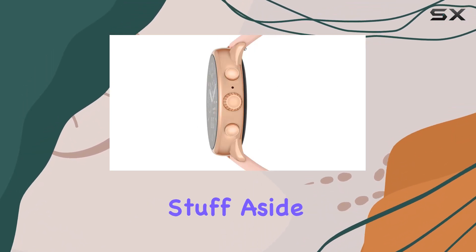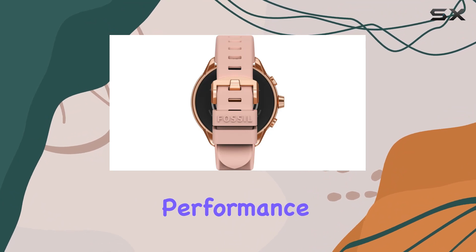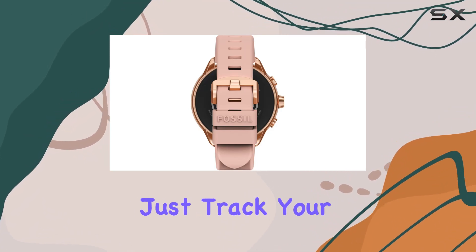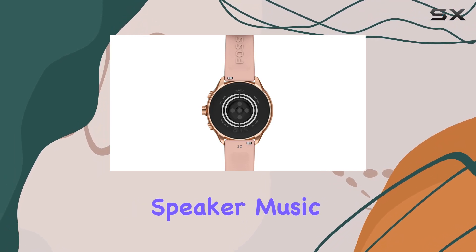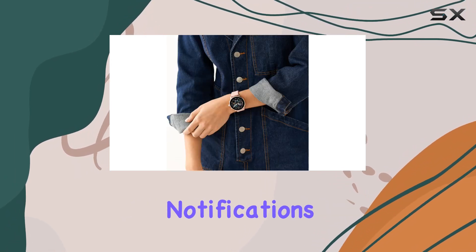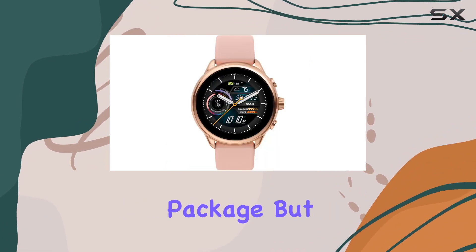Now, the practical stuff aside, let's talk about performance. The Gen 6 doesn't just track your fitness, but it goes beyond with GPS, a built-in speaker, music control, and seamless smartphone notifications. A true all-in-one package.